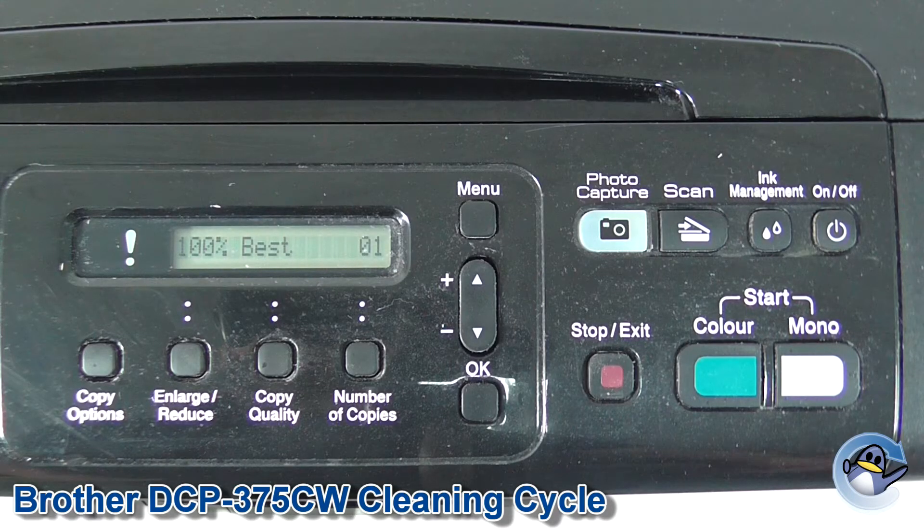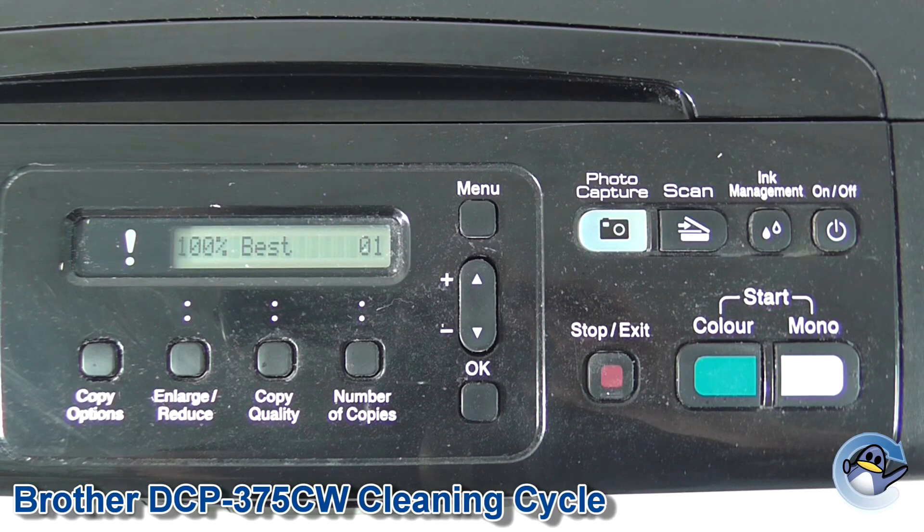With the cleaning procedure completed, I'd personally recommend doing a test print from the printer — it's again found in ink management, which we went past just a moment ago. If you'd like to see a video on how to do that process, you can find that on our channel also. I hope you found this useful, and I'll see you next time. Take care.